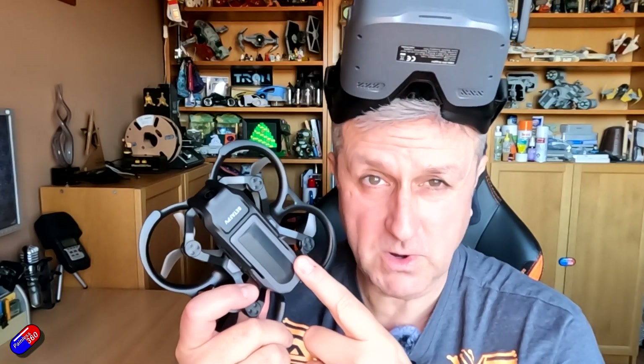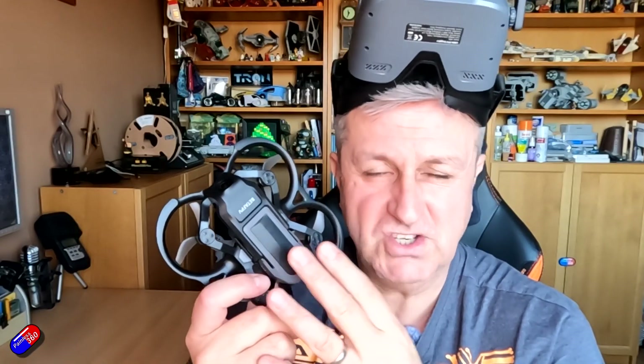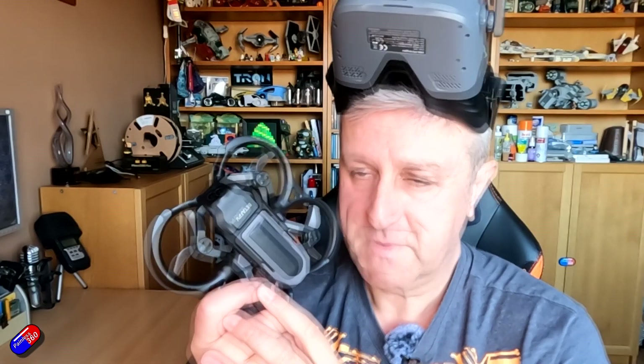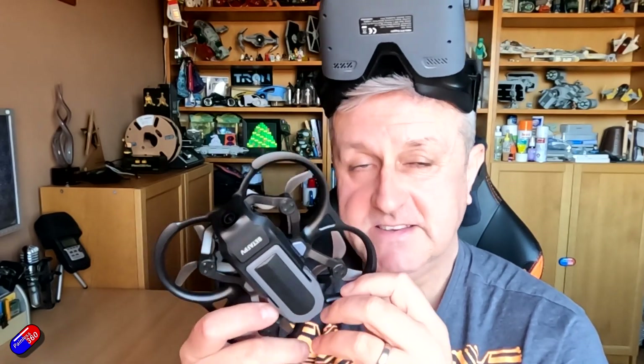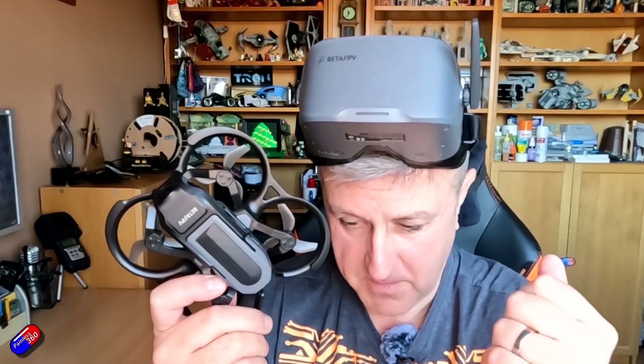It does have a very basic manual accessible via the goggles, but in terms of getting into it, changing the configuration, and tweaking stuff, it's not really designed for that — it's just designed for you to unpack it, charge the batteries, and be flying relatively quickly. The challenge with these kits is that there are quite a few of them around now so you do have to do your homework.